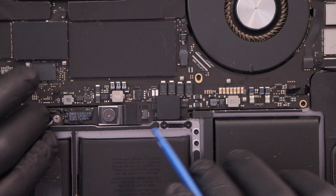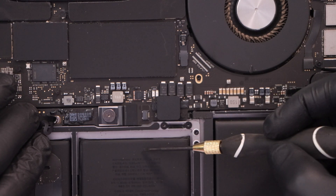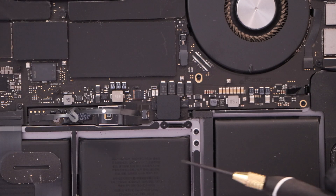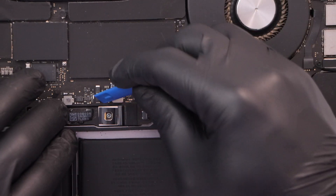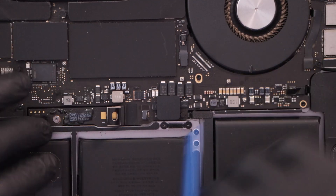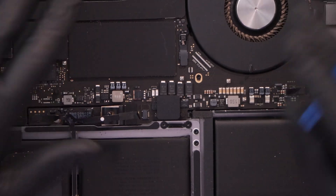Now you have to remove this screw right here because the battery connection is on this screw. Put it to the side, and now using something plastic just pull that up — that's how you disconnect the battery from your computer. Now we are safe and can keep going with the process.